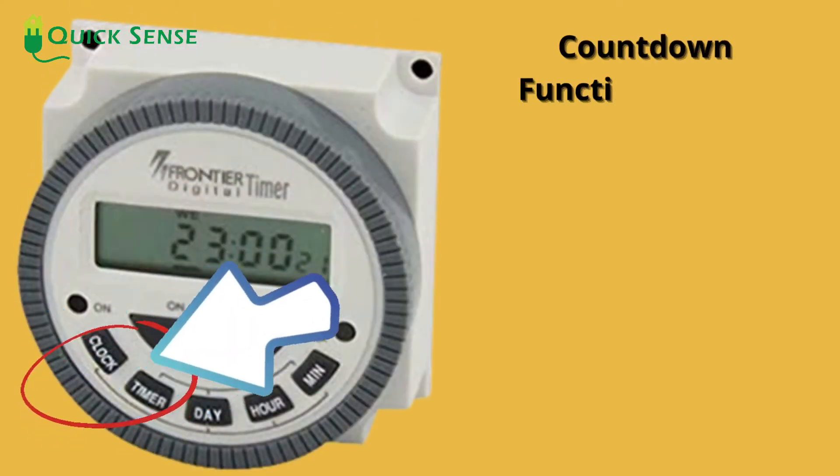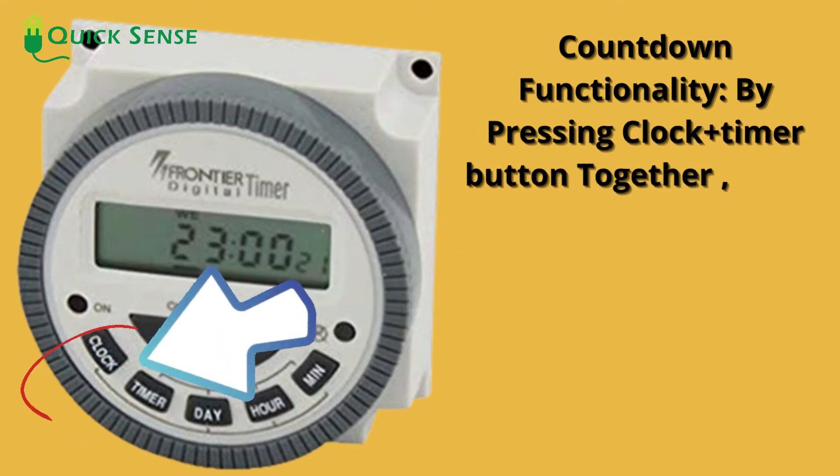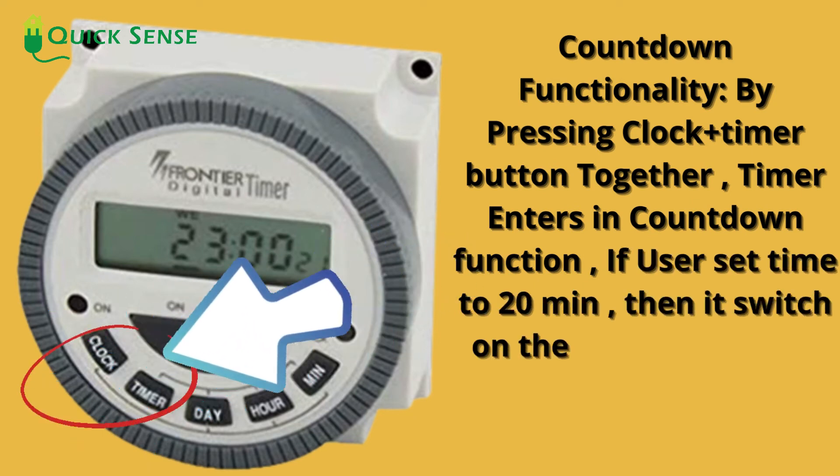Function 2: Countdown functionality. By pressing the clock plus timer button together, the timer enters countdown function. If the user sets the time to 20 minutes, then it switches on the load for 20 minutes and then turns it off.